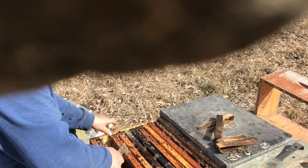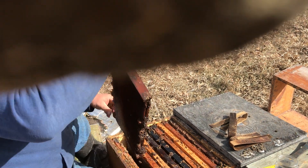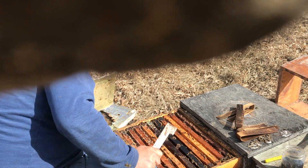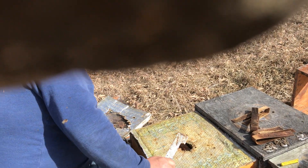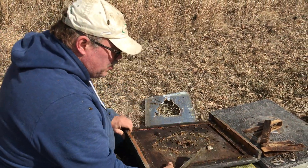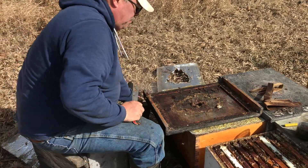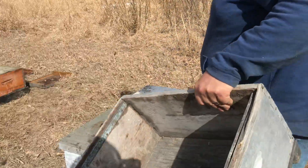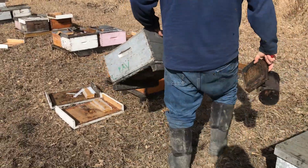Dave, we'll have to remember when we're done this to give that hive a boost. Mark that with a sideways loop so we remember that. I'll come back to these two here.